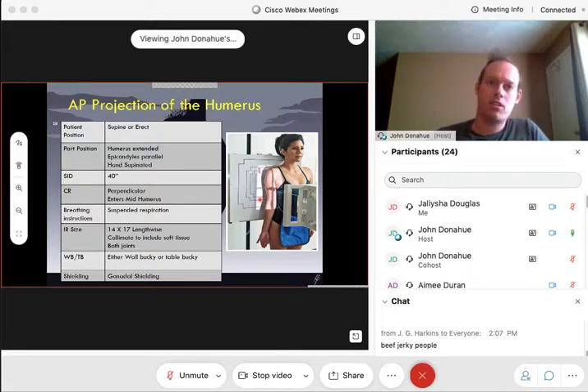The IR size — you are always going to use a 14 by 17, lengthwise, not crosswise. We're dealing with a very long bone and we want to use that large cassette to include the entire humerus, which can be quite difficult because we must include the elbow and the shoulder joints on that x-ray. Collimate to the soft tissue to get as many of those ribs and lungs off as possible. This can be done on the wall bucky, table bucky, or tabletop if on a stretcher. And of course, gonadal shielding on every single one of these — make sure it's on the anterior surface of the body.